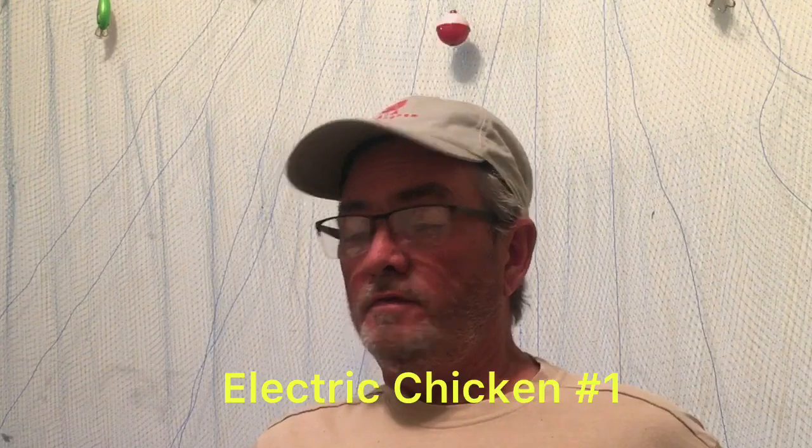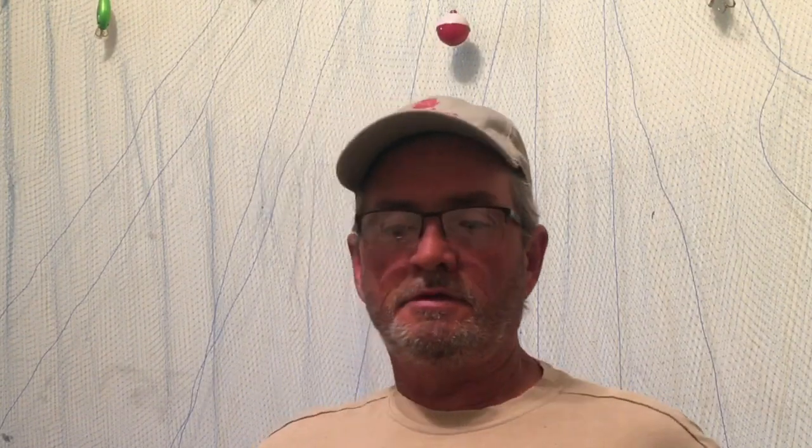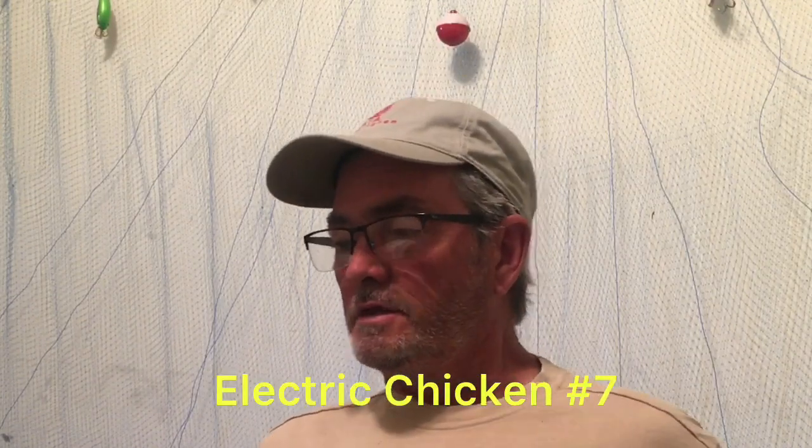I'm running out of ideas on jig colors, so I asked one of you guys that wanted another jig video what color you'd want. I have never personally fished with an electric chicken and I've never tied an electric chicken jig. So I got on Google and pulled up the colors of what electric chicken looks like, then looked through my material here and picked out some colors that I thought would make that electric chicken look really good.